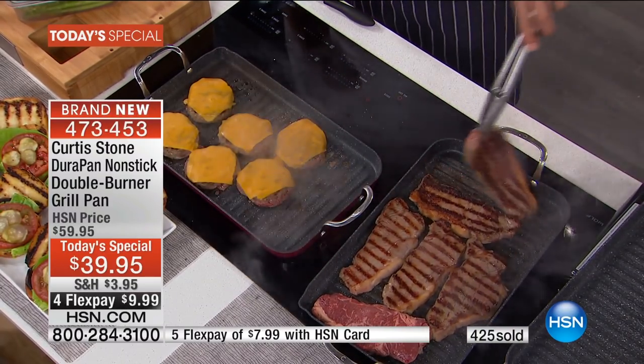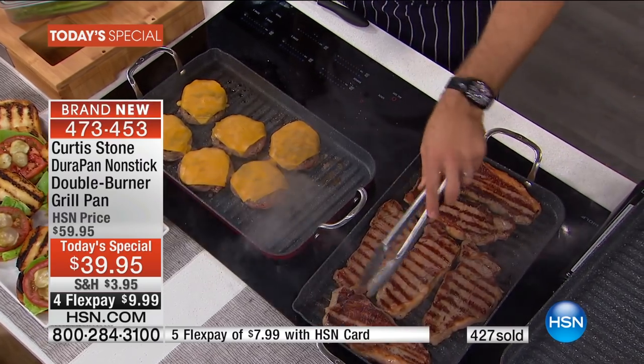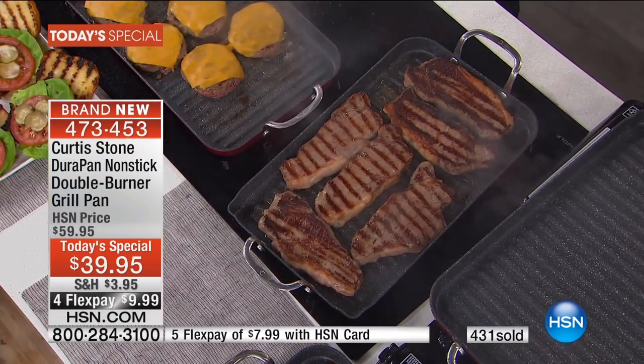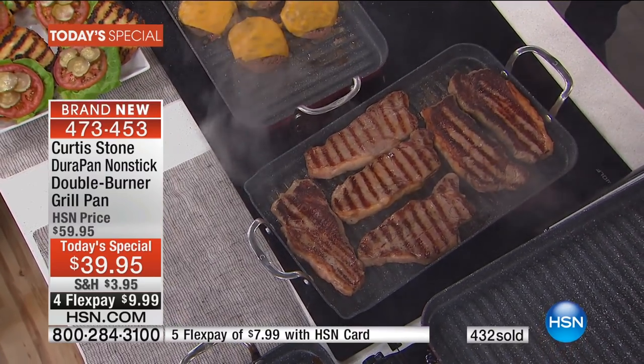Look at those grill marks. Listen to that sizzle. The pan is bigger than the burners, but it's still conducting heat evenly. And you know, because we also know you from Biggest Loser, cooking healthy and low-fat is important to you as well. Super important.